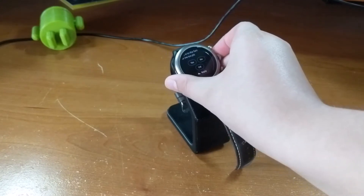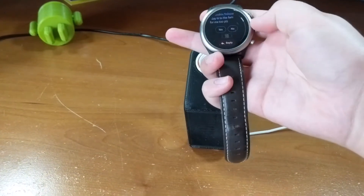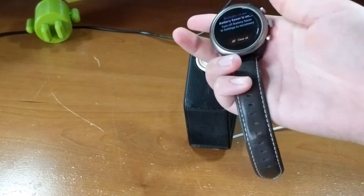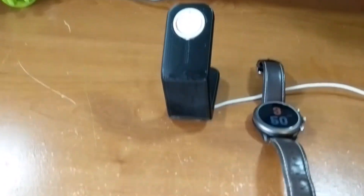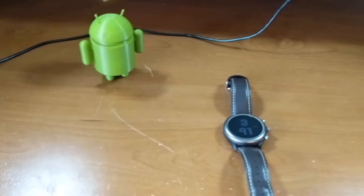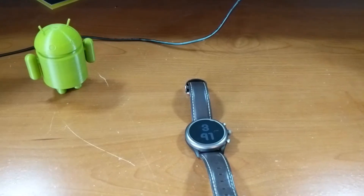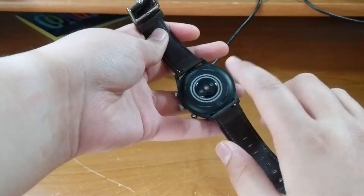This is the Fossil Sport, and it has a few things going for it, such as the price starting at a hundred dollars. This smartwatch can get a lot done with a little — but is it enough? Can Wear OS make a stand? Let's start with the design and hardware.